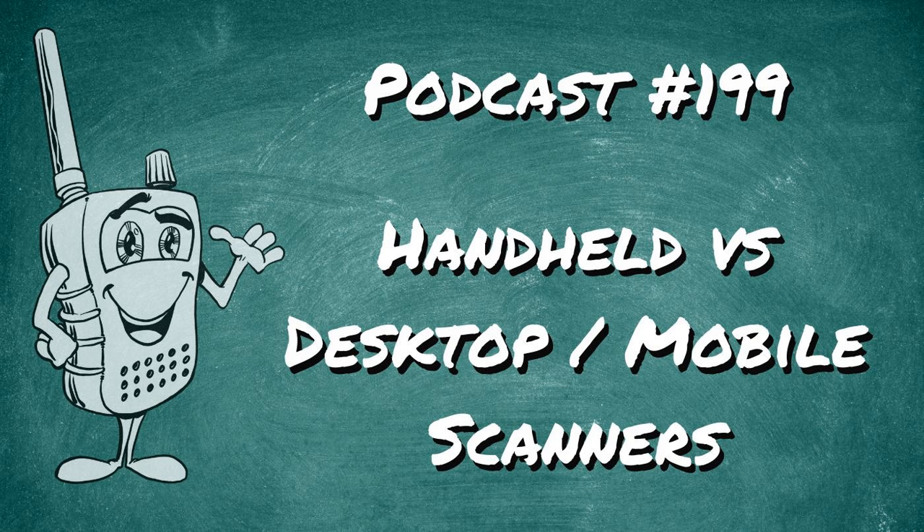Welcome to session number 199 of Scanner School. Today we're talking about the pros and cons, the differences of a handheld scanner versus a base or a mobile scanner.